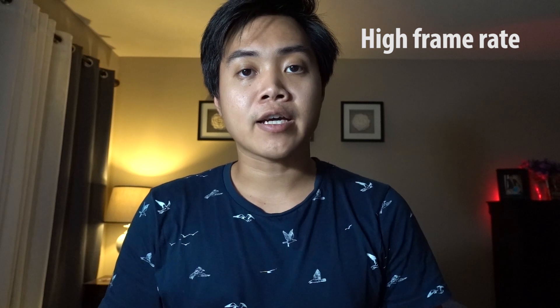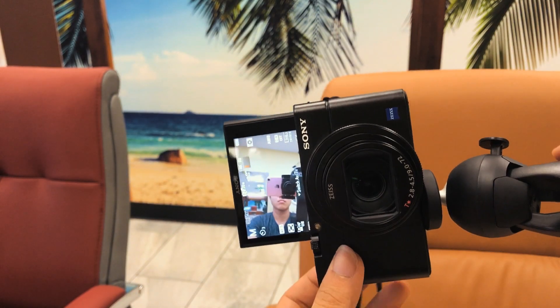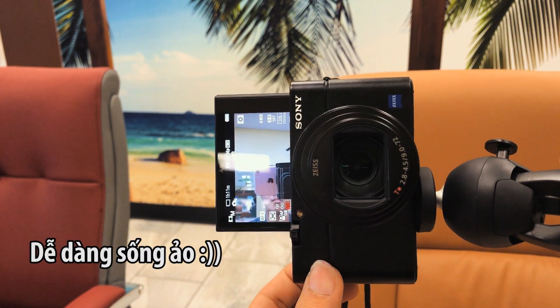Now I'll talk about the high frame rate capability of this camera. I'm currently using the Intelligent Steady Shot at its highest stabilization level — walking like this is perfectly smooth. Now let me try running. One feature I think is a great modern improvement is that when you turn the camera vertically to shoot, your photos and videos automatically rotate to portrait orientation as well.